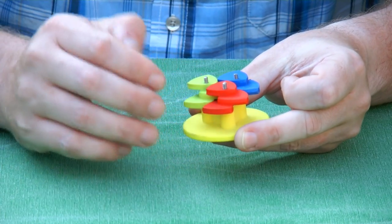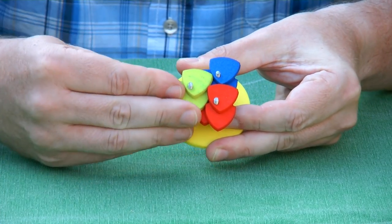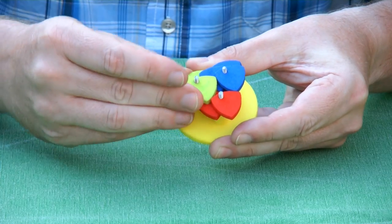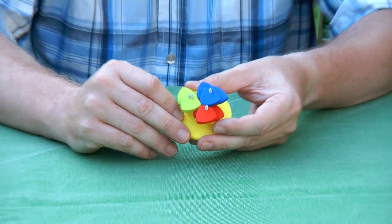What you see is if you turn one, the others follow in the same direction — that is the gearing. My question is actually about Reuleaux: what was the first name of Reuleaux, and what is special about his triangle that it works for this gearing contraption? Thank you for watching.